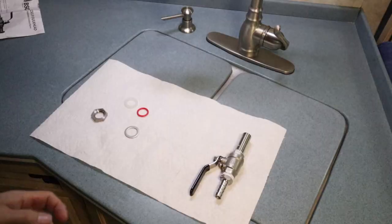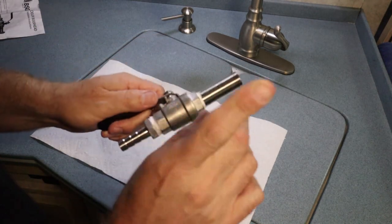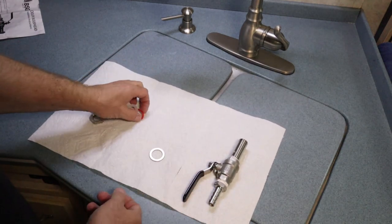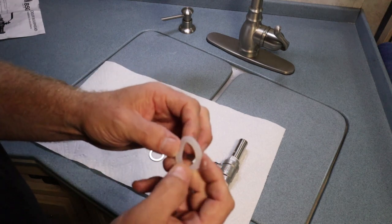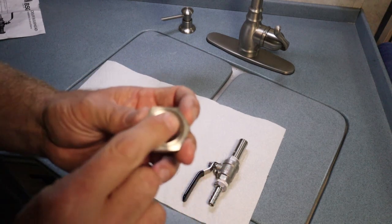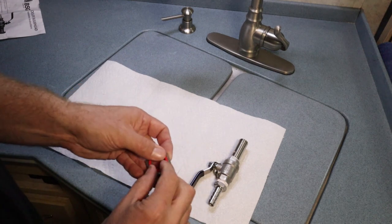Now that we've got the valve assembled, let's go over the parts and pieces so you can see how it goes together. In the kit you get: the valve, the threaded shaft that goes through the cooler, and a barbed fitting. You also get a stainless steel washer, an O-ring, and a flat silicone washer. Then there's a special nut with an indentation — the O-ring fits into that indentation.